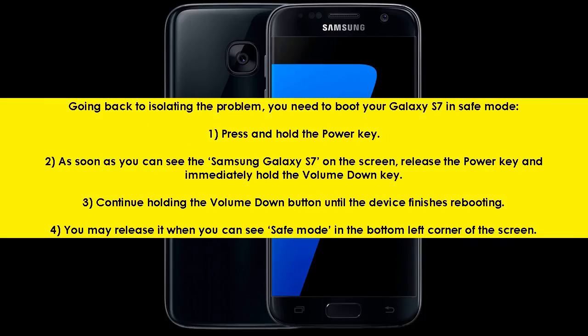Going back to isolating the problem, you need to boot your Galaxy S7 in safe mode. 1. Press and hold the power key. 2. As soon as you can see the Samsung Galaxy S7 on the screen, release the power key and immediately hold the volume down key. 3. Continue holding the volume down button until the device finishes rebooting. 4. You may release it when you can see safe mode in the bottom left corner of the screen.